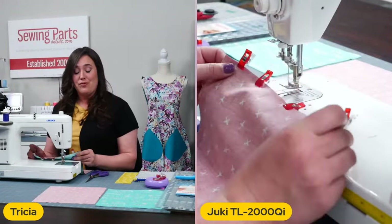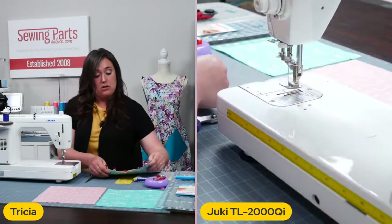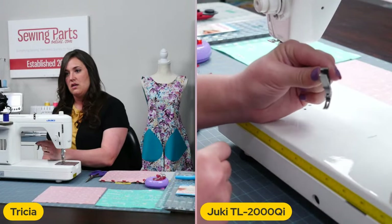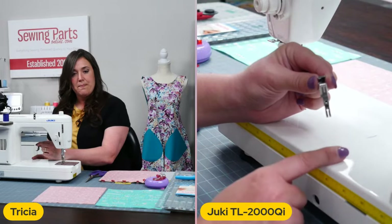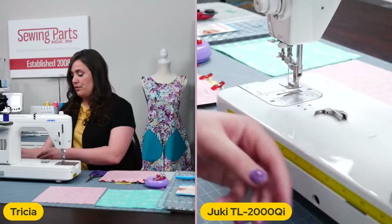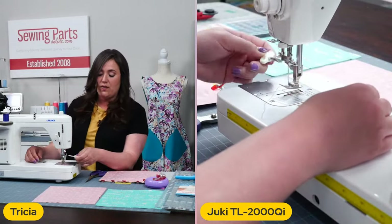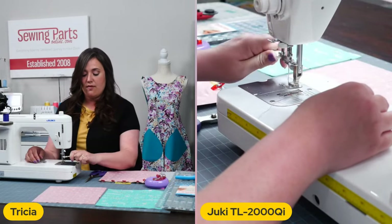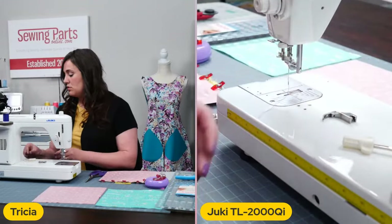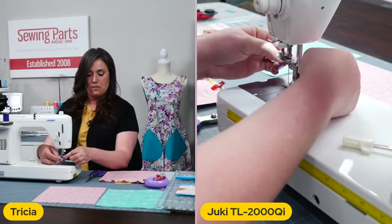So before we move forward to sew, we are going to swap out our foot to either a narrow foot — this one here is very skinny — I've got a narrow foot that I'm going to be using on my Juki, or you can swap out for your zipper foot. This machine doesn't have snap-on feet — they actually have the screw-on high shank feet. So I'm just going to take my screwdriver and swap out the foot.